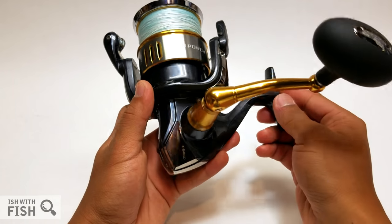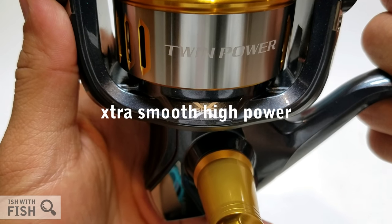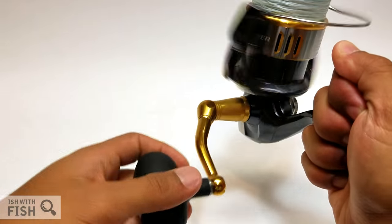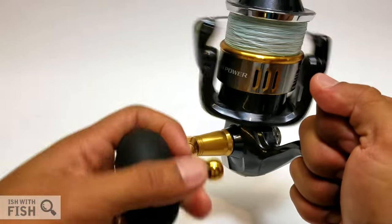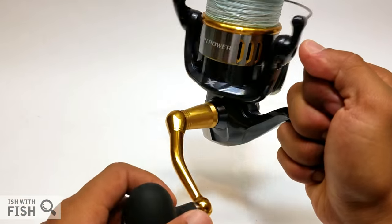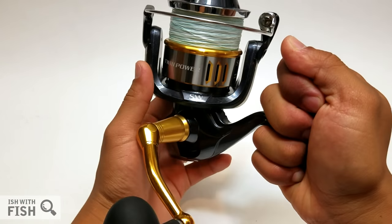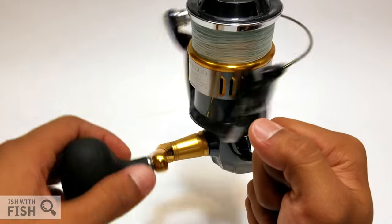More importantly, this reel features Shimano's X-Ship technology. X-Ship is actually an acronym — Extra Smooth High Power — a pinion gearing system with bearings on the top and bottom that promises your gearing stays in alignment under load. With lesser, less expensive reels a lot of strain is put on the reel when fighting a big fish — you're fighting the reel as much as the fish. With X-Ship, Shimano promises that all gearing stays in alignment so you fight the fish, not the reel.